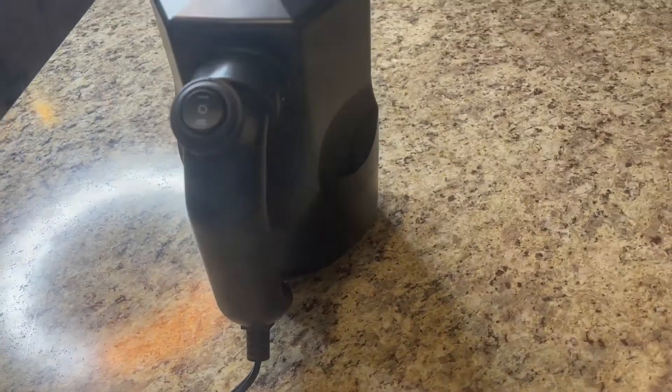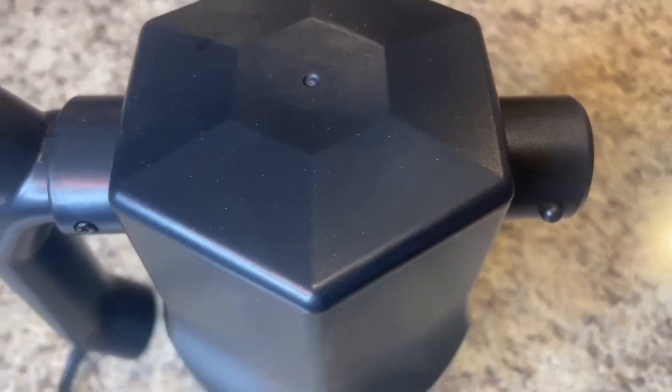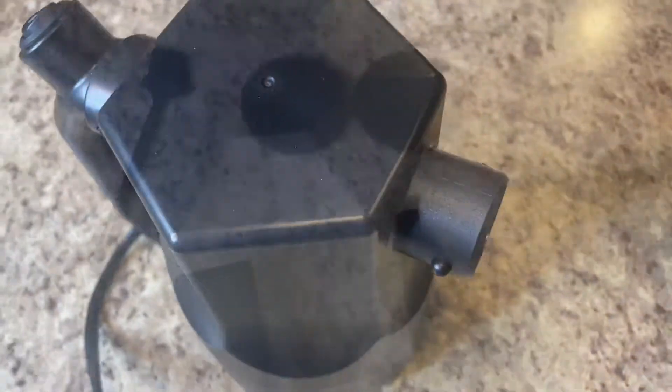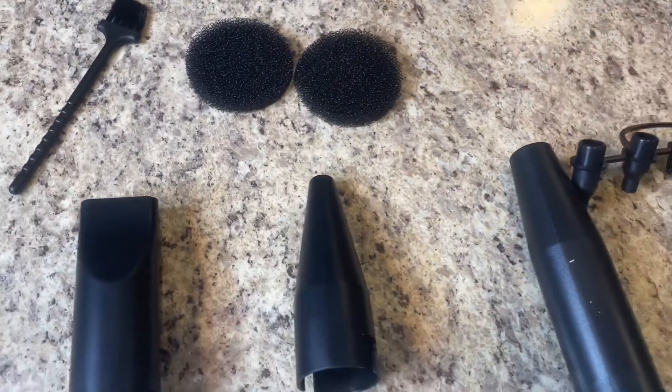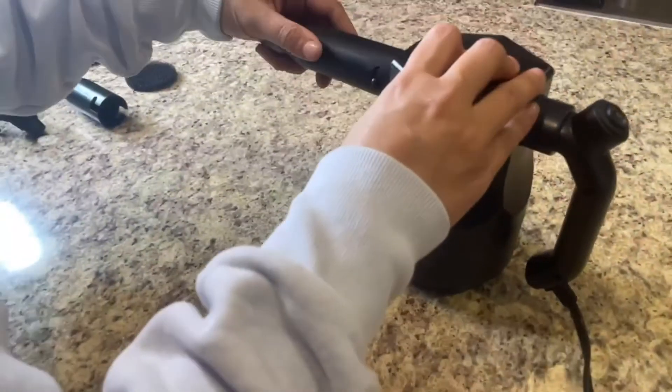This comes with a ton of different attachments to place on the end. You've got a big nozzle, a small nozzle, a flat nozzle, as well as some inflatable nozzles, plus a little dusting brush and filters.